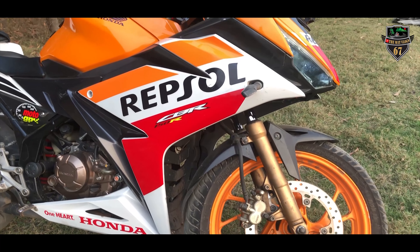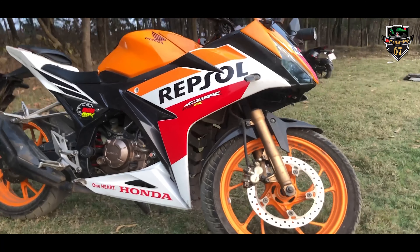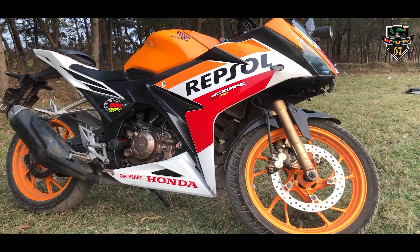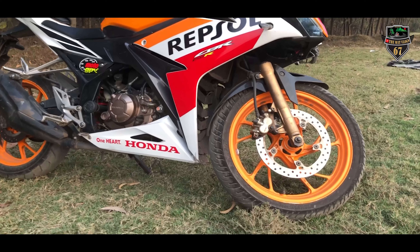First thing first, here is the common basic thing. In front, there is a suspension with a disc brake and tubeless tire. This is an MRF tire — very, very interesting.